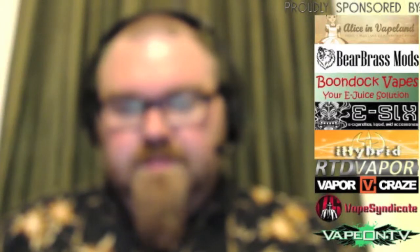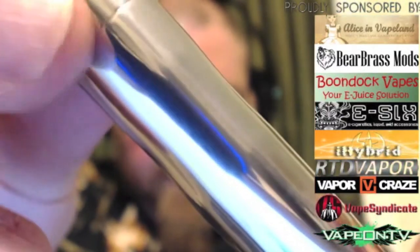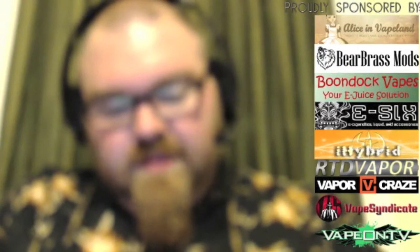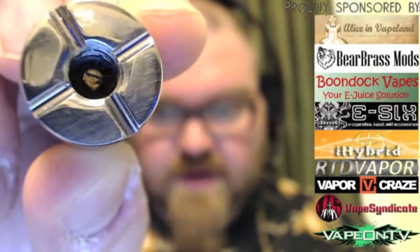Here's a close-up of the mod. You have the bottom switch, and it's serialized — you can see number 28 here. There's a battery vent, and you can see the mirror polish and the contours of the device. Then you have the top cap — here's what it looks like underneath. I scratched it up a little bit because I tightened my atomizer down too much. And there is the brass pin in the center.